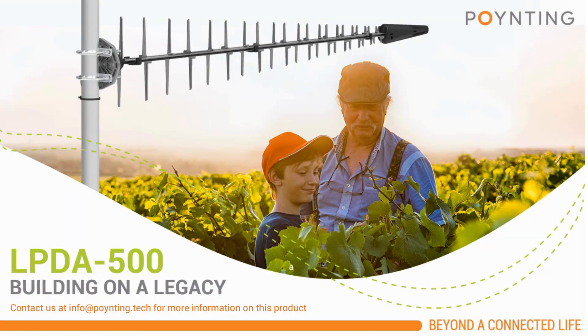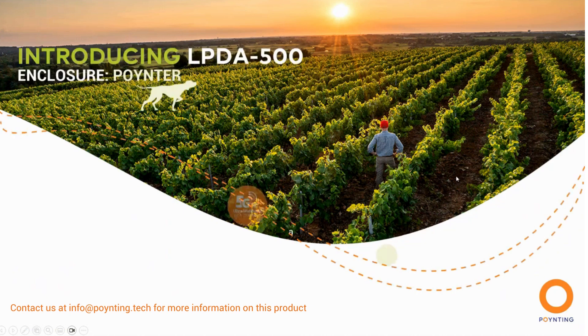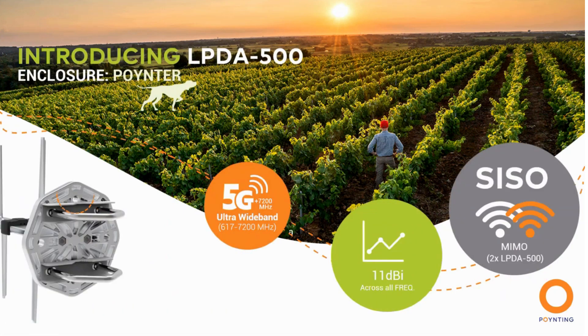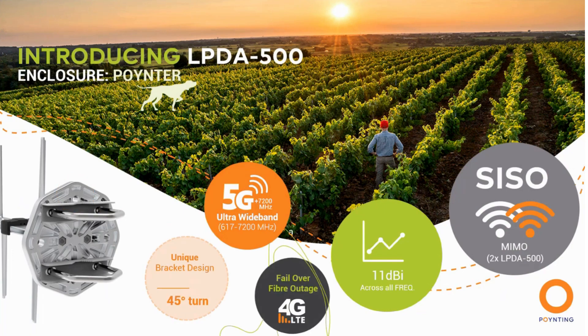Hi everyone and welcome to the introduction of the LPDA 500 antenna from Poynting. This is our newest addition to our LPA range — an ultra-wide band antenna that operates from 600 MHz all the way to 7,200 MHz, with a significant high peak gain performance of 11 dBi across all the frequencies.